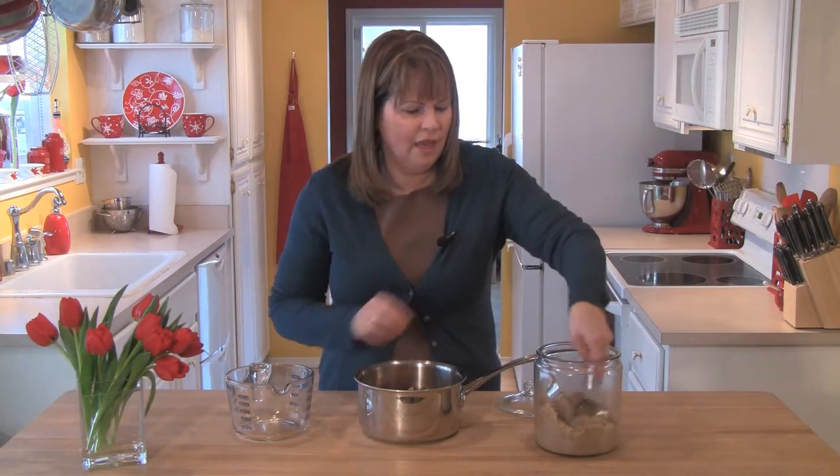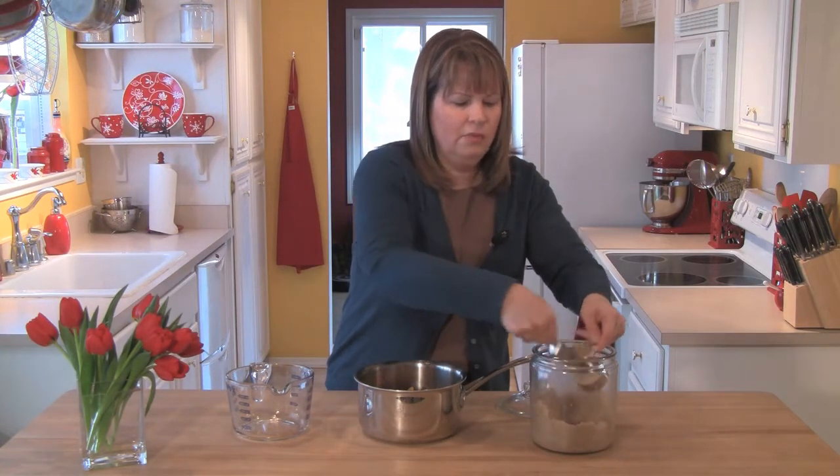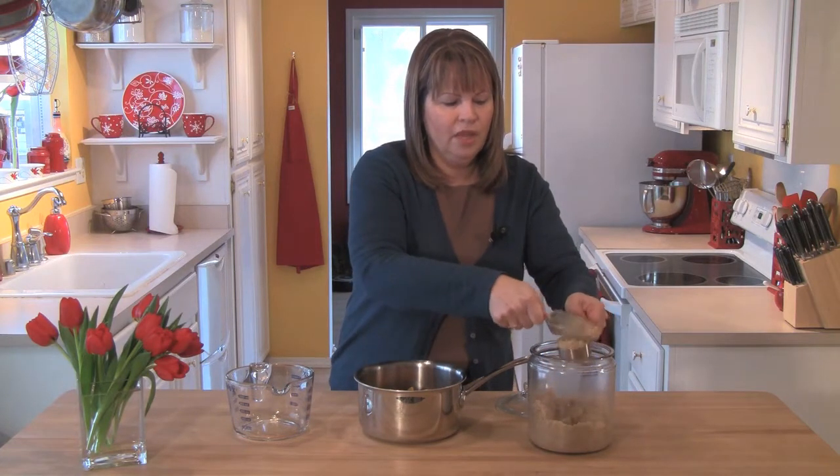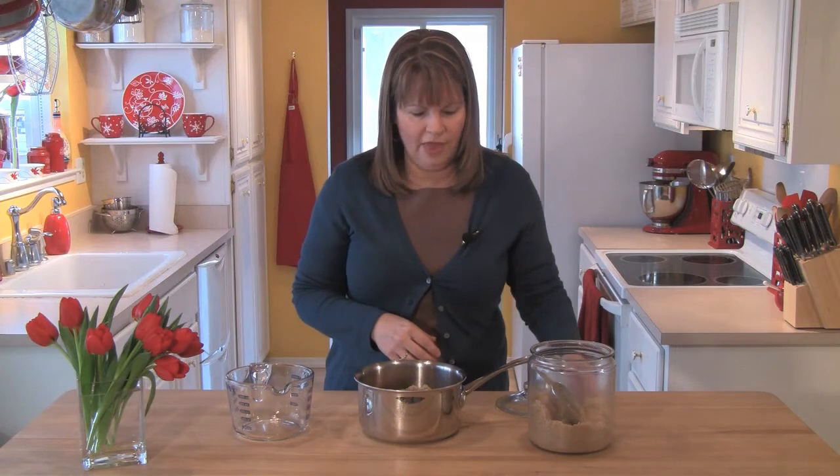This has a lot of sweetness because when fruits dry, the sugars concentrate. But I am going to add just a little something else — a quarter of a cup of brown sugar. Brown sugar has molasses in it, that's what makes it brown, so it adds a different element to the sweetness. I'm going to go ahead and put that in.